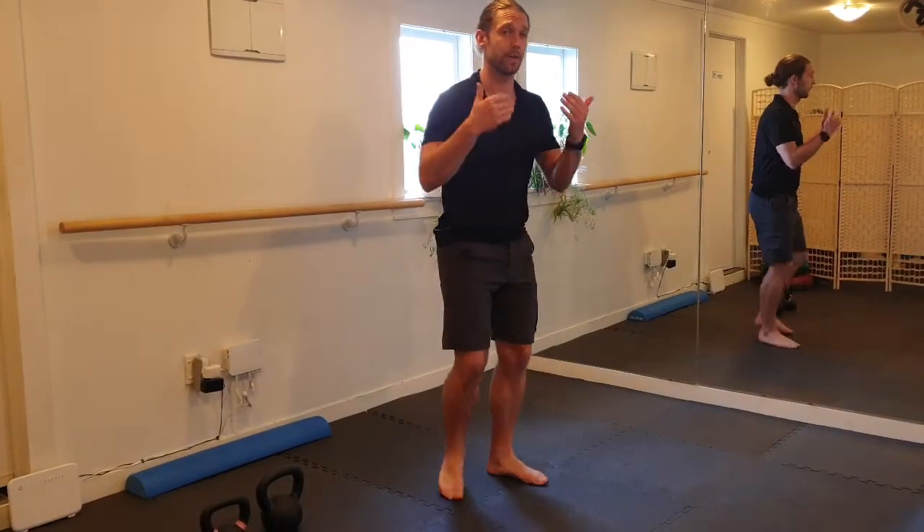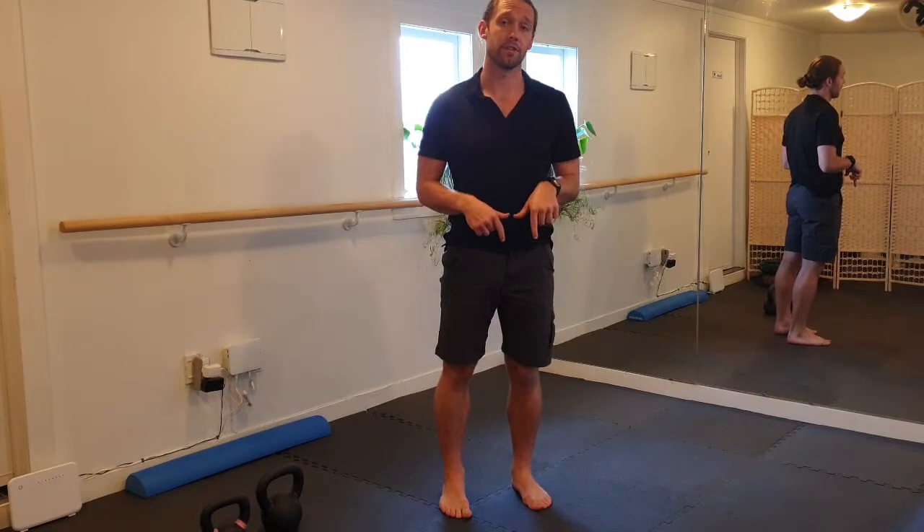This is the resting squat position, and it's not the squat we're trying to do when we build strength — going up and down with weight. This is more about: can I get to the bottom position and can I be resting there? Can I have no extra tension holding me up?